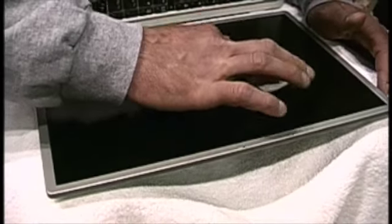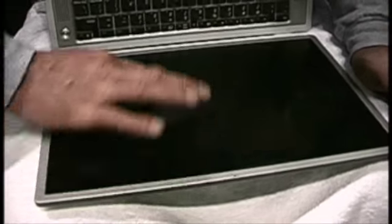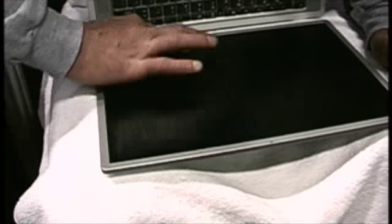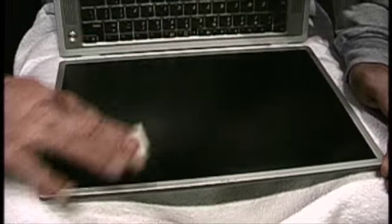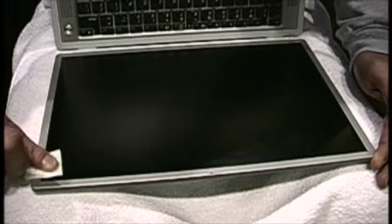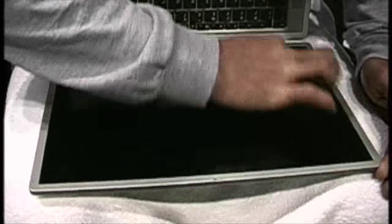The screen saver product comes with a cleaning pad, so we're just going to gently wipe the entire screen with this and it's going to remove all the oil. The screen saver has many tiny fibers, and oil on those tiny fibers will cause it to not work the way it should, so we want to make sure we have a clean surface before we touch it with the screen saver.